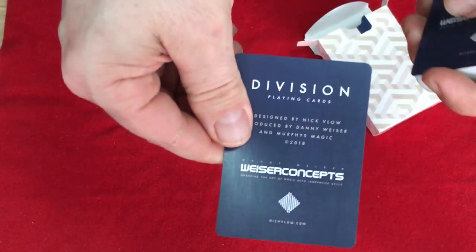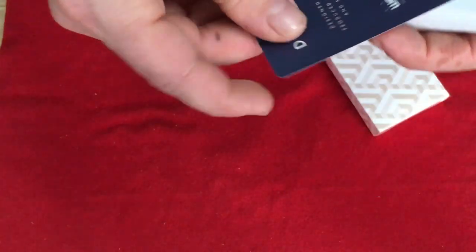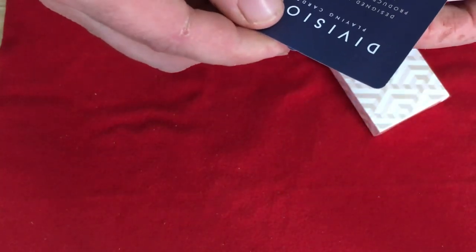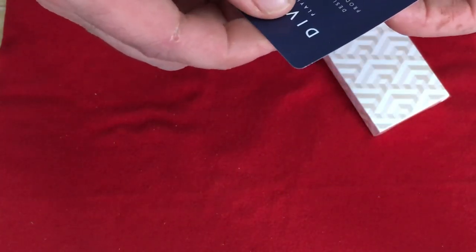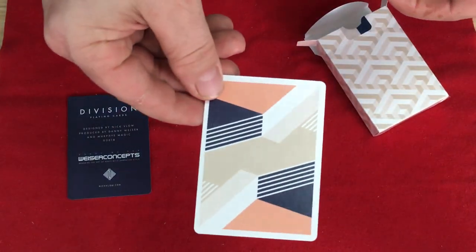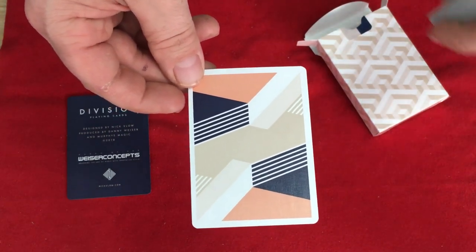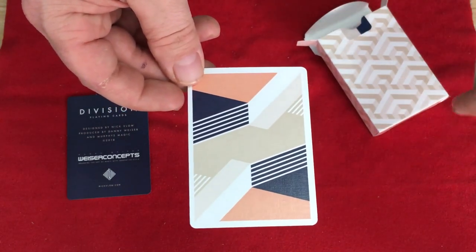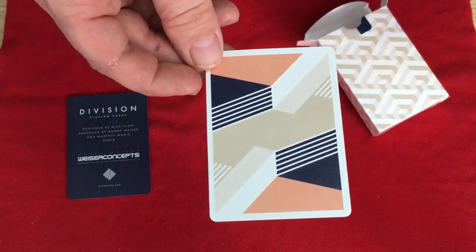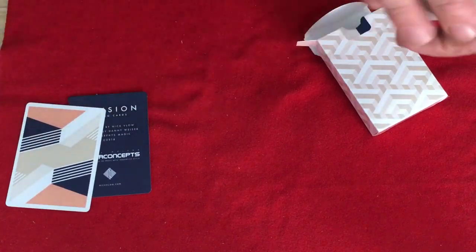You get some ad cards — two of them, which are exactly the same. The back design features lots of shapes and colors: kind of a tan or base color, as well as a peach color, blue, dark blue, and white — a couple of different colors in there.